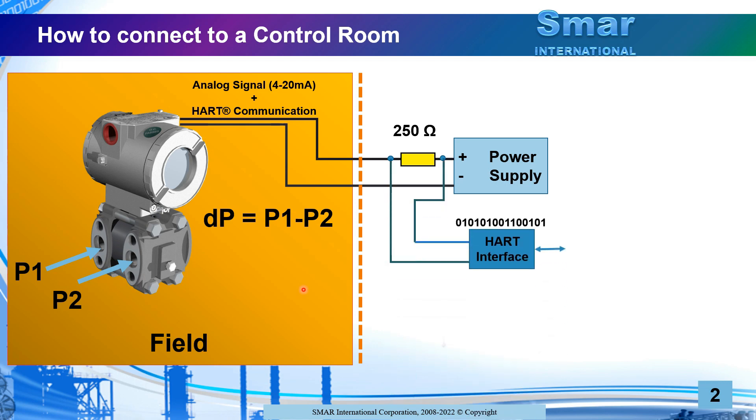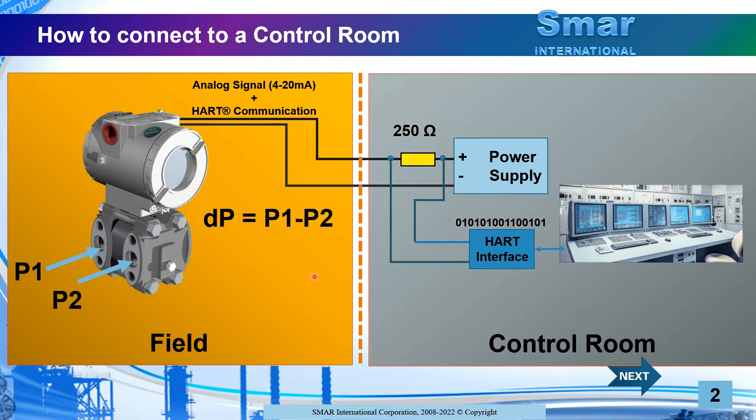Now we have a separation to the control room. We can add a HART interface that will be connected to computers in the control room. So, this is a single transmitter in the field connected to the control room. Note that all the electronics that support the transmitter operation are in a panel in the control room.